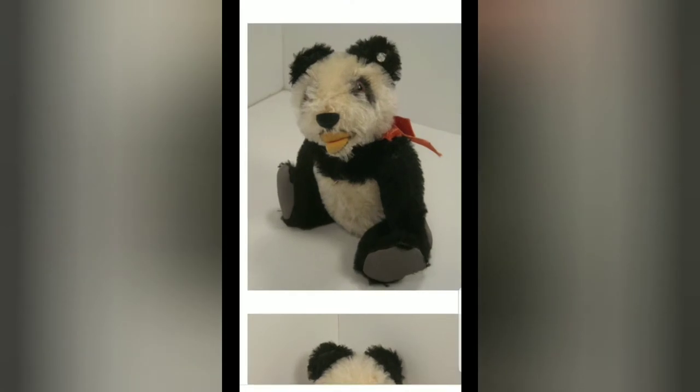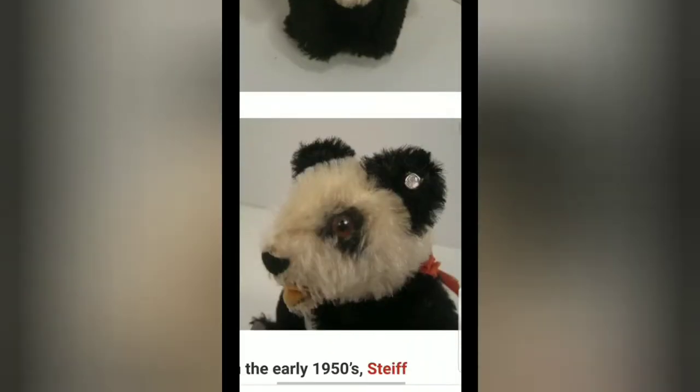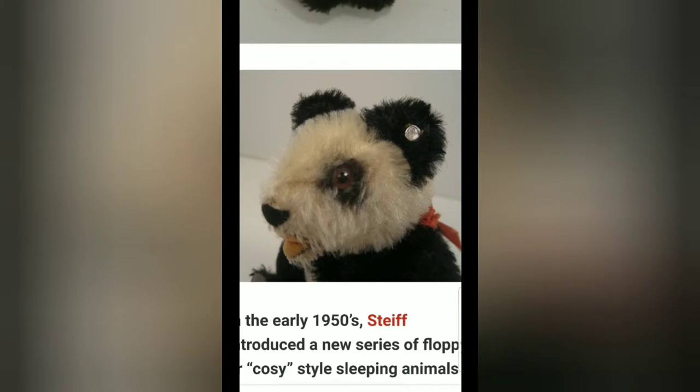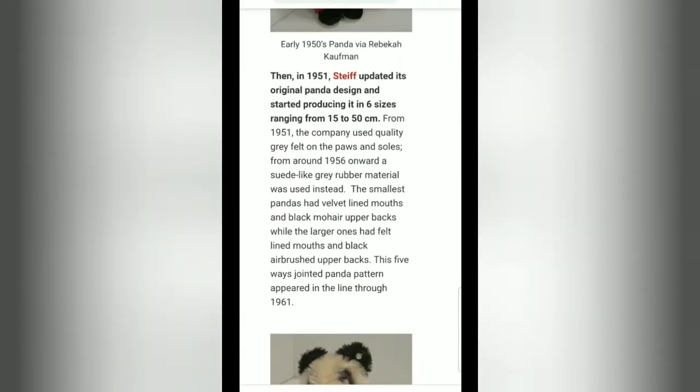It's in way better condition than my bear, but there are those faux suede paws. I'm so happy I'm able to figure out when precisely mine was made, because mine does not have any identification tags — no hang tag that generally hangs on the chest, or the ear flag with the Steiff item number or design number. So here's the information: in 1956 and onward, a suede-like gray rubber material was used for the paw pads. That's how I can date my Steiff bear. It says that particular design went up to 1961.